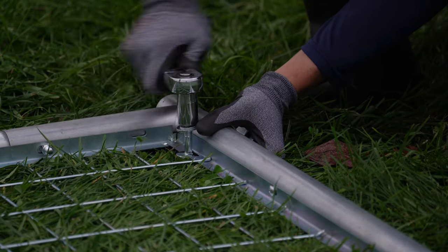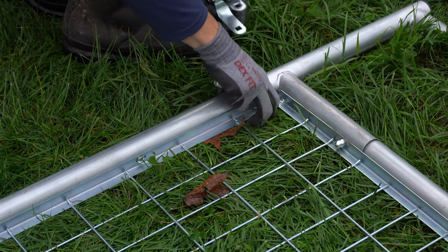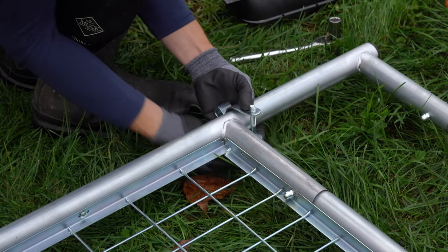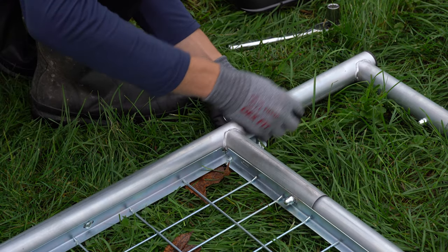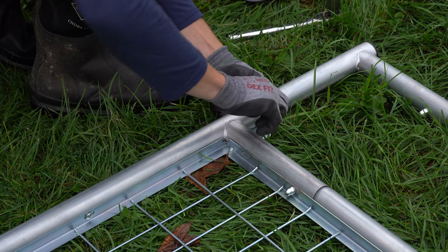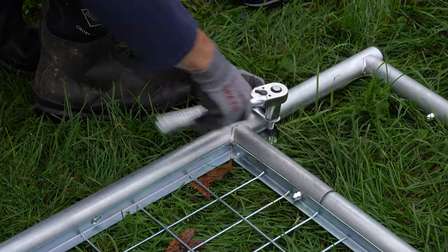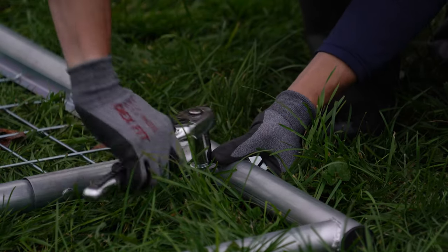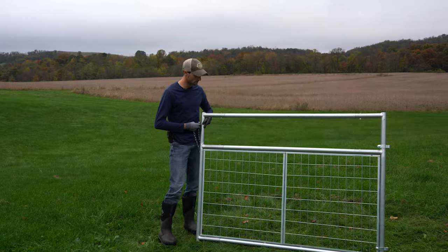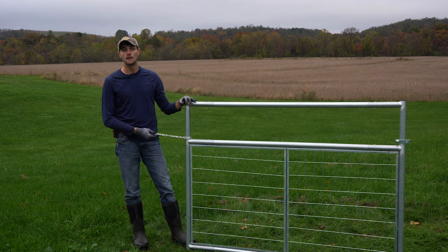Next we'll install our hinge up at the top corner of the gate. On the modular gates, this upper hinge bracket goes above your wire panels. Lastly, we can install our latch chain and it'll go at the opposite side of the gate as our hinges.